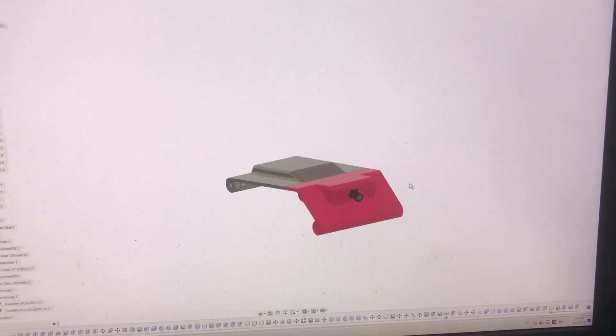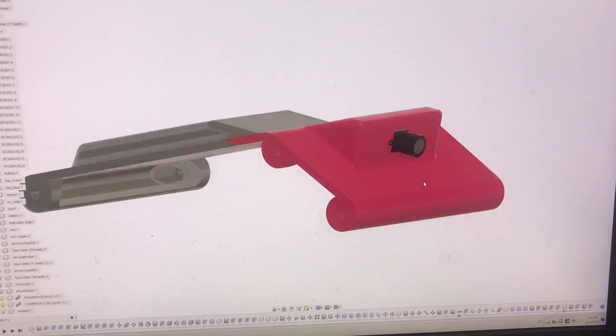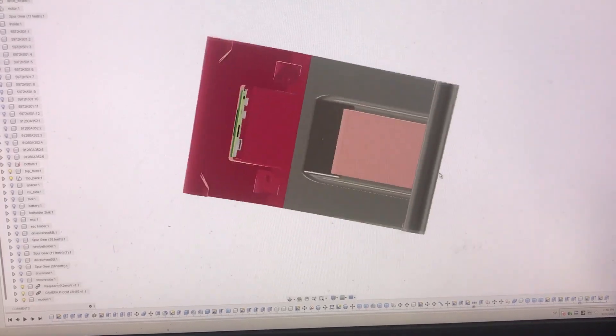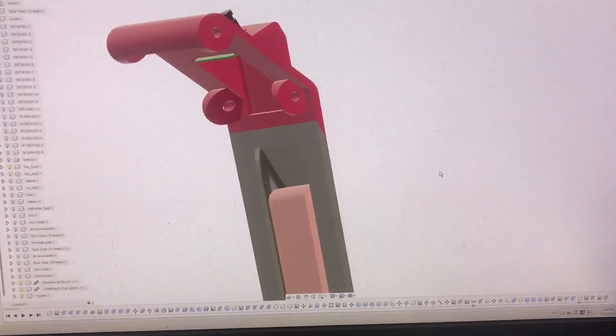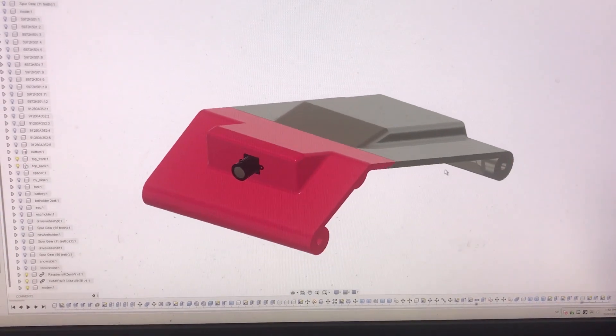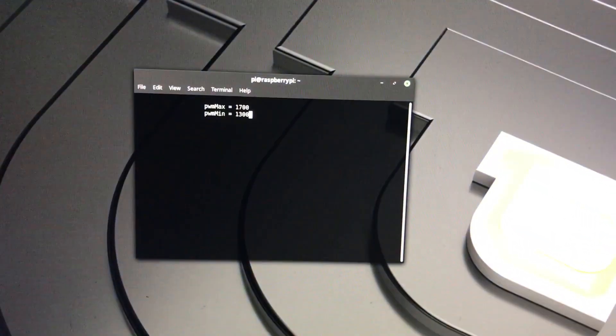I have done some modifications to my tank to be able to run it FPV style. But I didn't use the regular transmitter and receiver. I instead used a Raspberry Pi and a 4G LTE modem. So this is how I control it. I have written a little program so I can control it from my computer using the keyboard.